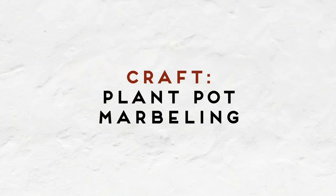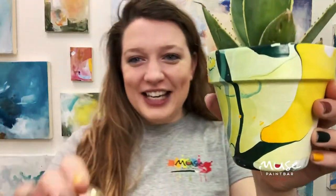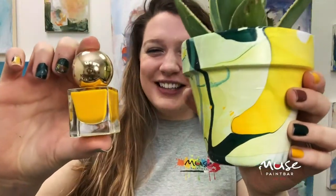Hi there, welcome to Muse to Go. My name is Keri and I'm going to be your instructor today. Today we are going to be working on a really fun non-traditional materials marbling project — we are going to be marbling terracotta plant pots using nail polish. Don't worry if this kind of mystifies you a little bit. I'm going to lead you step by step through today's process, just like we would for any other Muse class.